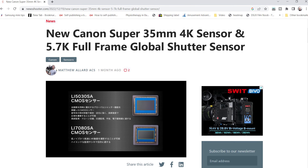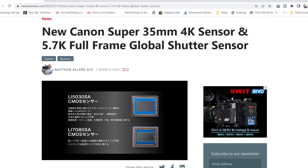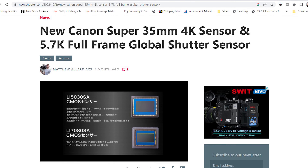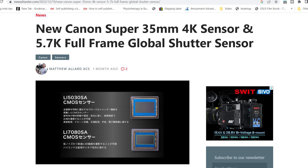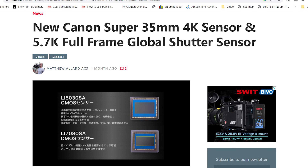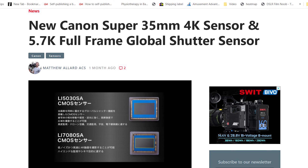I was reading an article on newshooter.com. Canon has recently announced two different sensors. One is a 4K sensor that is Super 35 in size, which is crop APS-C size. And then they have a full frame sensor. Both of these sensors are supposed to be global shutter sensors.